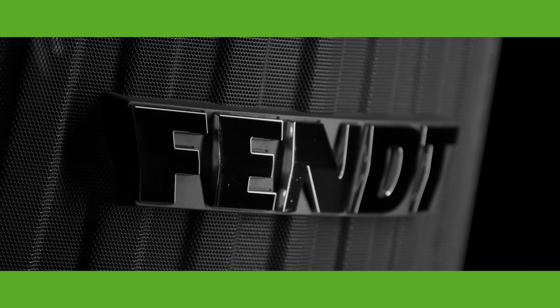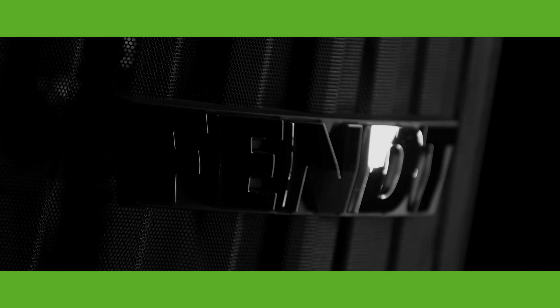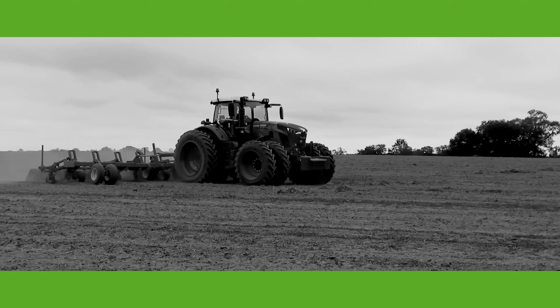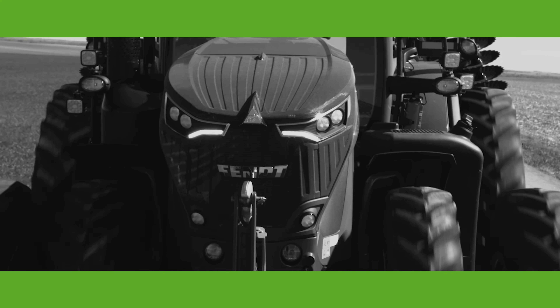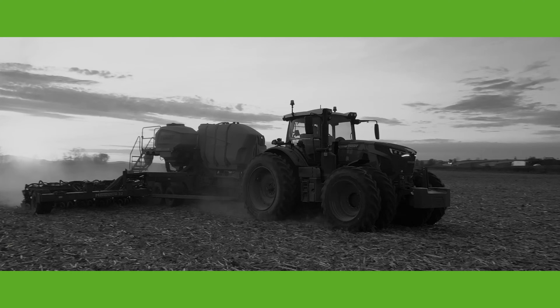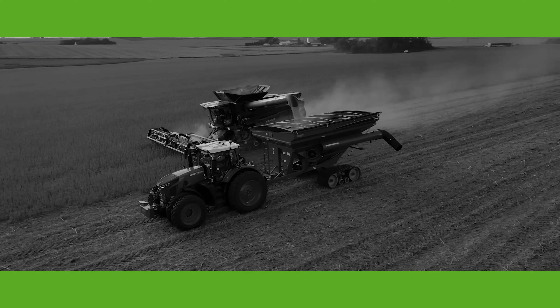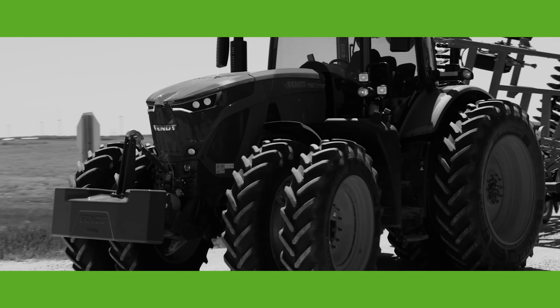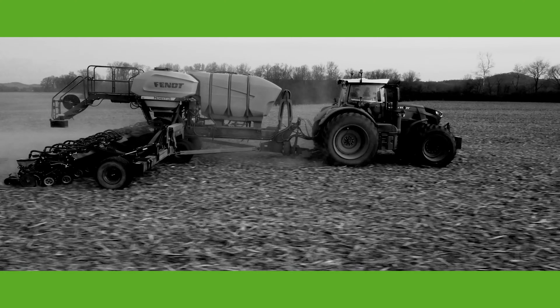Some farmers I know swear by a name — say they'd never operate anything else. Well, here are a few names for my Fendt 900 tractor: fuel saver, time maximizer, game changer. I like those names.